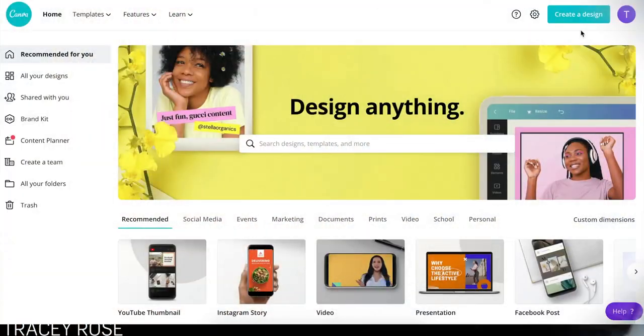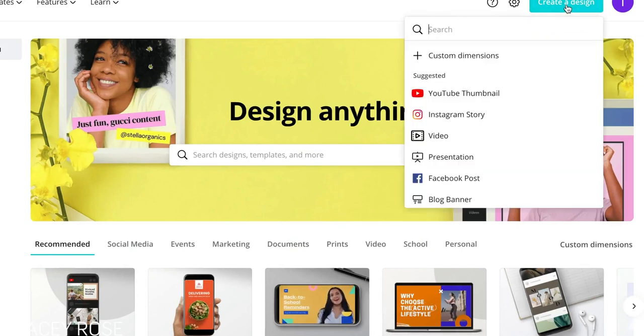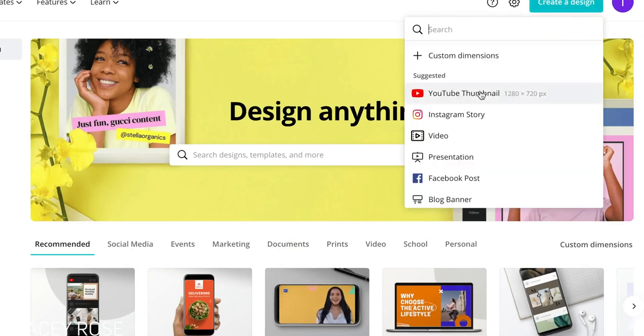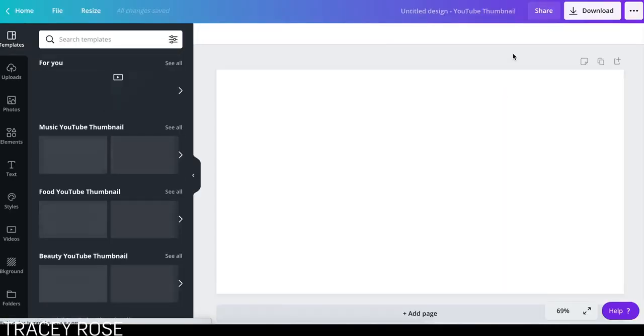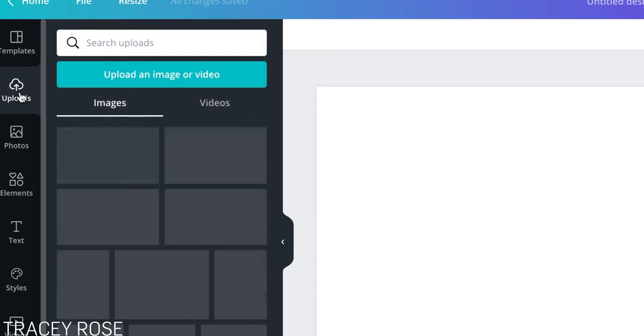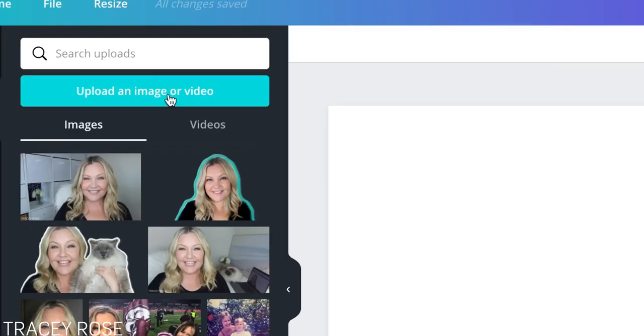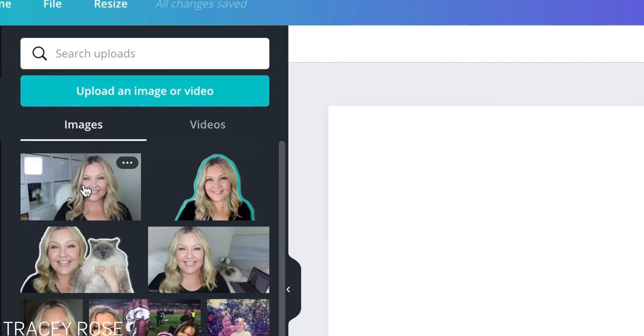Let's go over to Canva. Here we are logged into Canva. To start, let's create a design. Click that and then choose YouTube thumbnail. You can create other social media images, but I want to create a YouTube thumbnail today. Let's go over to the left and find my uploads. These are all my images that I have. If you don't have one uploaded already, click upload your image or video. But I've got one here that I'm going to use.